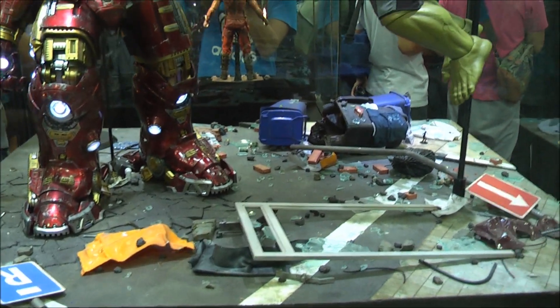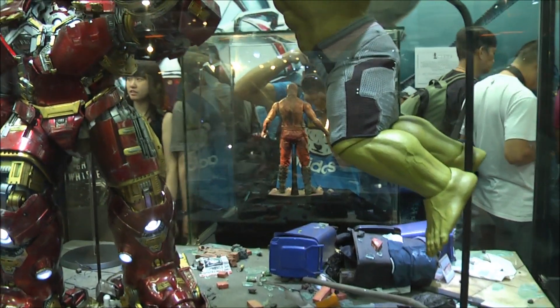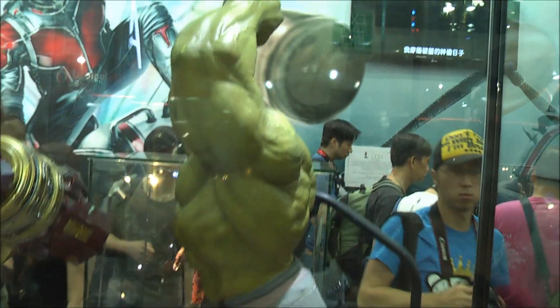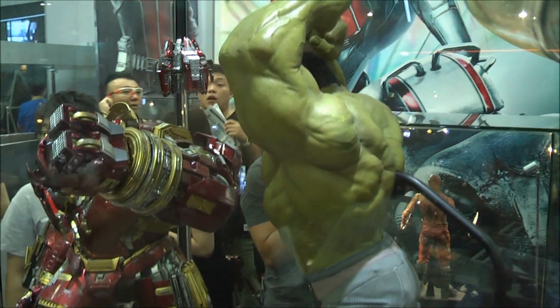This diorama is pretty impressive, but I'm just going to go to the back of this Hulk because previously they had some cracks on the elbows. There are some hairline cracks there, so I'm going to see if this one has any particular issues.